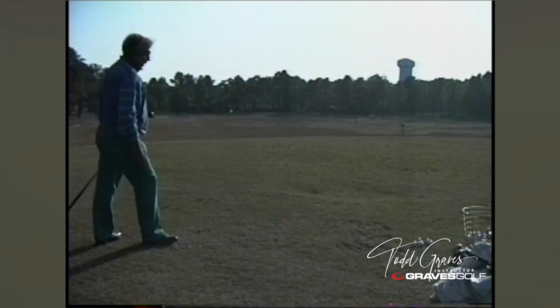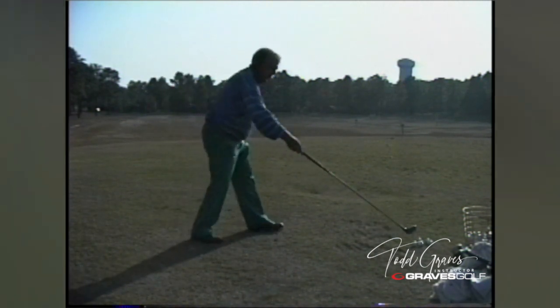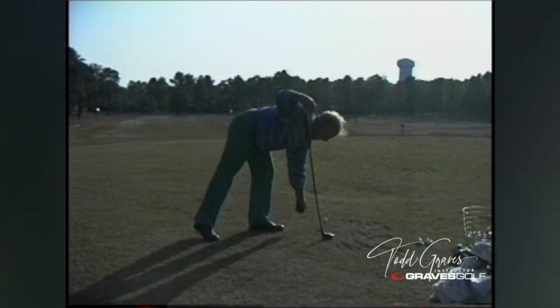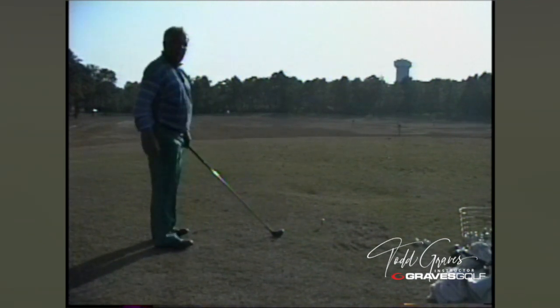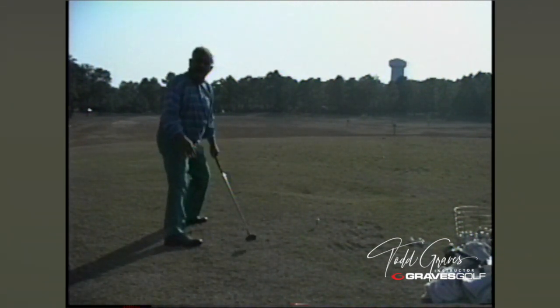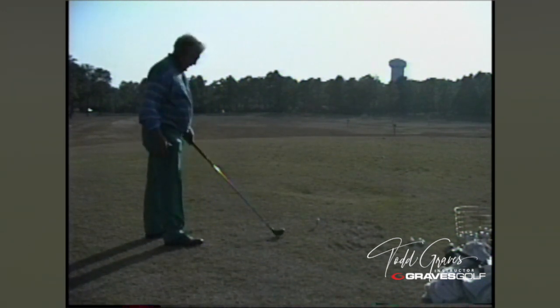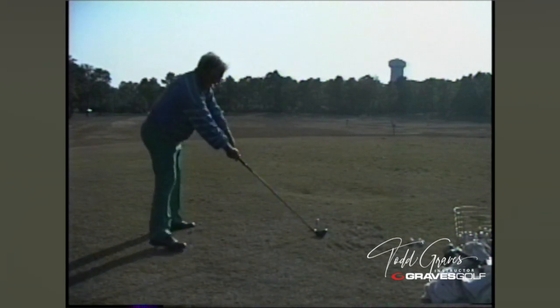Now, you keep the right foot on the ground — for what reason? It keeps it more stable. And you never go to the outside of the left foot — ever. Where's your weighted impact? Do you feel like it's left or right? 60-40 on the left foot. Watch, I'll redo it here and hit a 300-yarder.